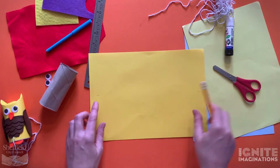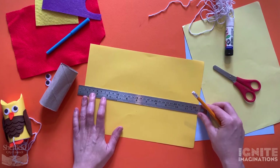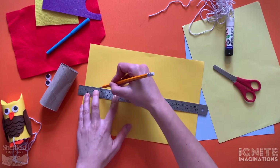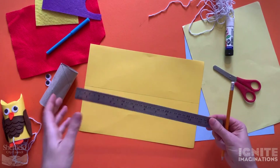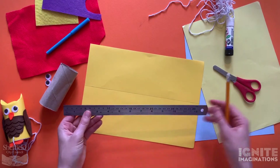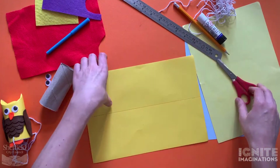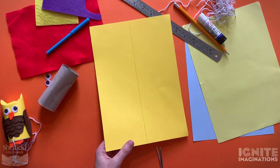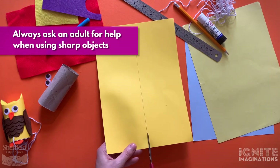Take your ruler and draw along, matching those two points just where your loo roll goes to. If you don't have a ruler, you can use something else with a straight edge - maybe another piece of card or a lid on a container. There are lots of things with straight edges you can use. Now cut along that line.